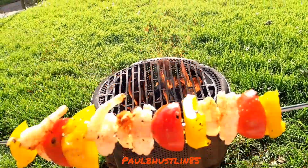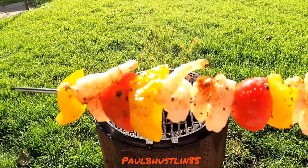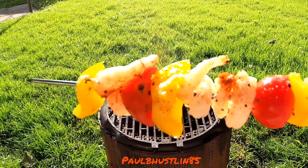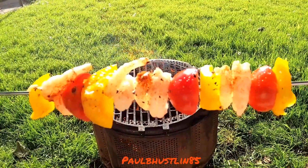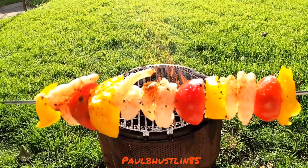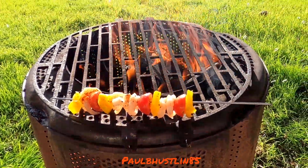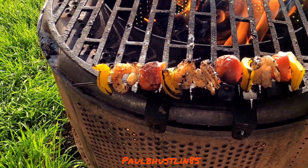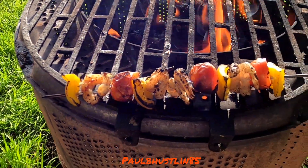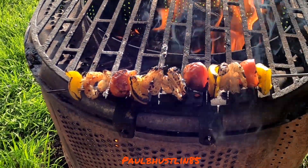We're going to do one of these prawn skewers first — small cold water or freshwater prawns with yellow pepper and halved cherry tomatoes, soaked in lemon juice, salt, pepper, coriander powder, a little chili flake, and some garlic. We'll put this off towards the edge of the barbecue because it won't take very long at all. The prawn skewer is done after about two or three minutes — prawns take seconds on the barbecue. I just wanted to get a little bit of colour on the yellow pepper and tomatoes, which I've achieved.